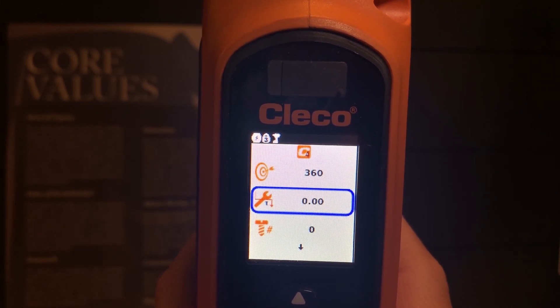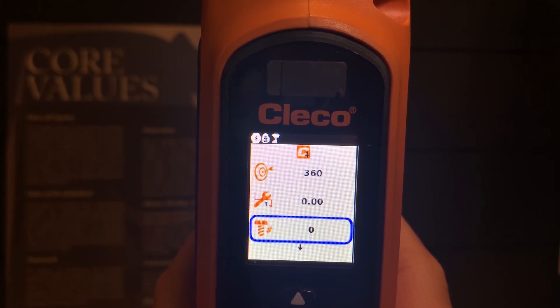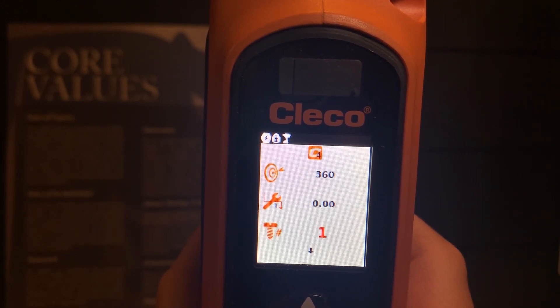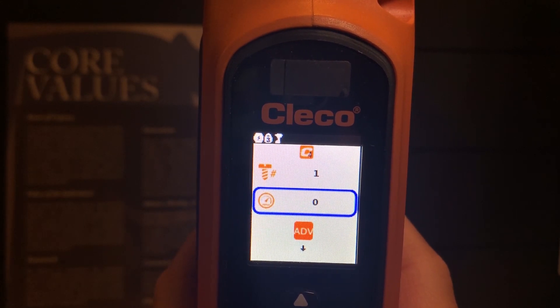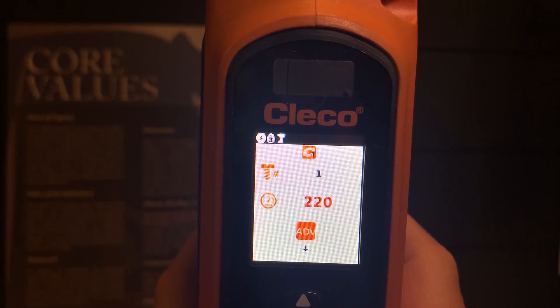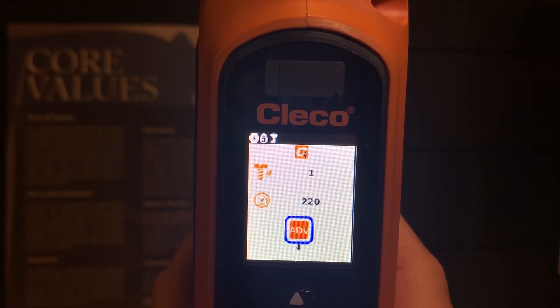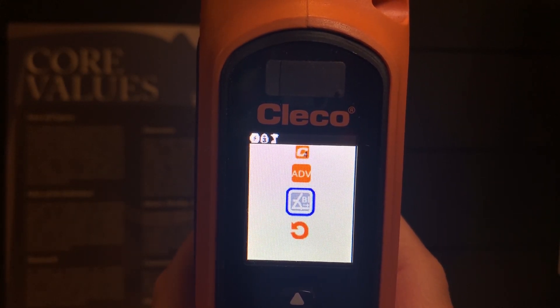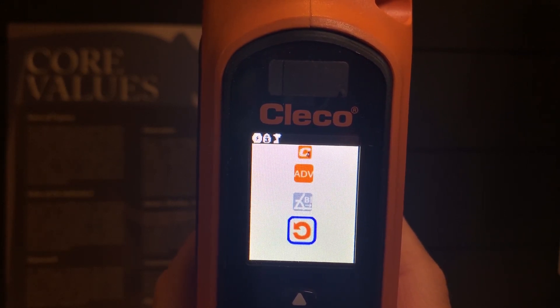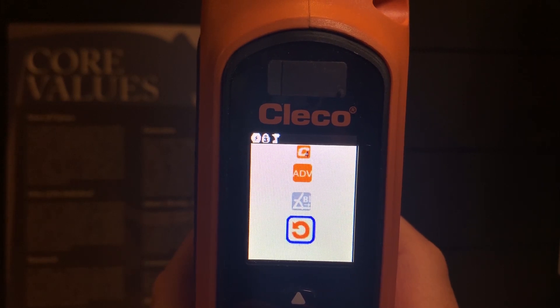I will scroll down and have options for my torque. I will also have a Batch Count mode — at a minimum, the Batch Count mode needs to be selected to 1. Then I will have an RPM setting, and I am going to select something a little bit higher. If you would like to delete a P-set, scroll down past the Advance button and you will see what looks to be a clockwise circle — this is the Delete button to delete a channel or P-set.